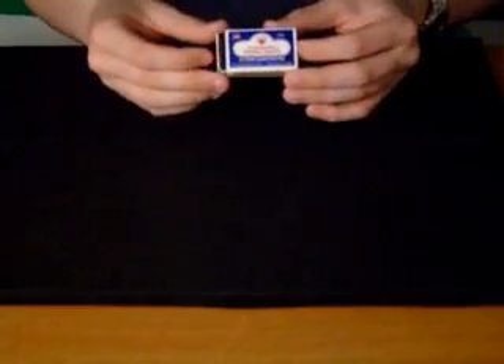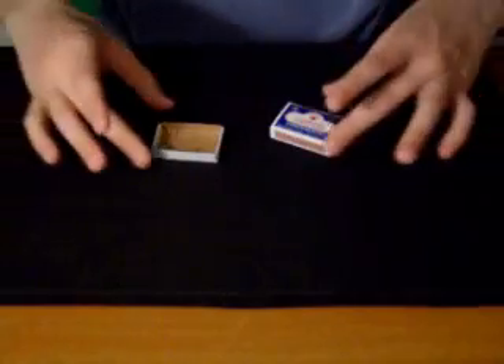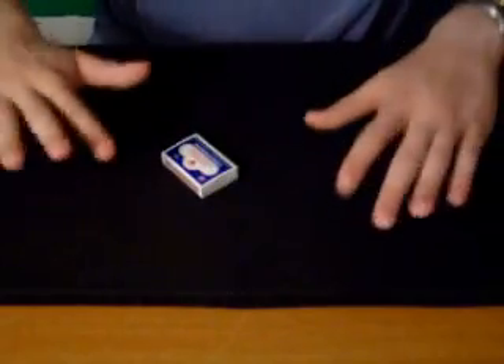And then watch. You just sit there and go boom, boom, boom, boom, boom. And it's not in there — or at least they can't hear it in there. The spectator opens the matchbox and examines everything. The penny has totally vanished.